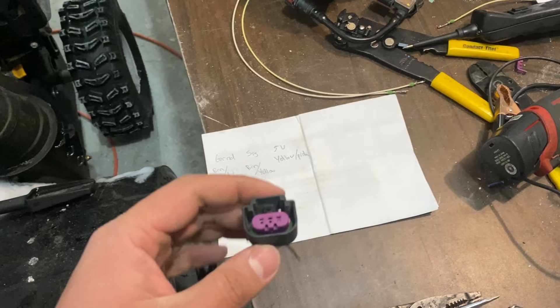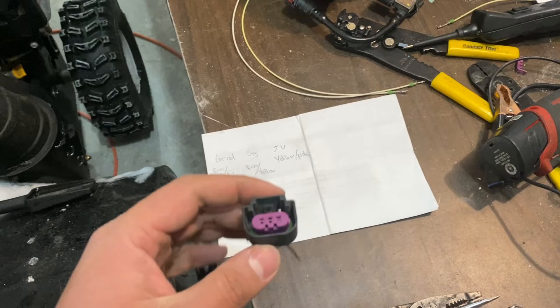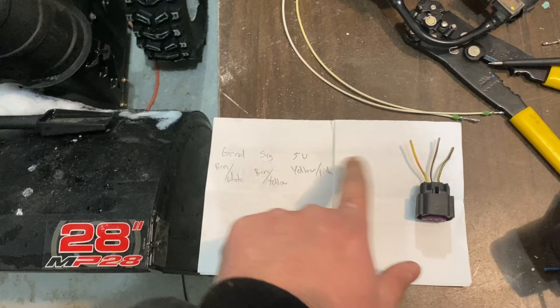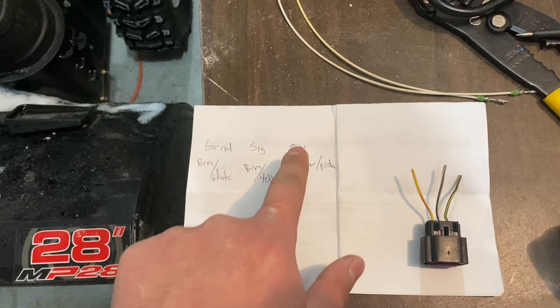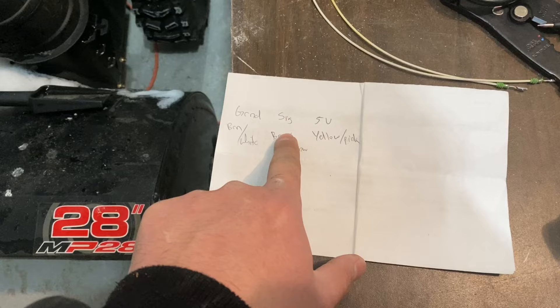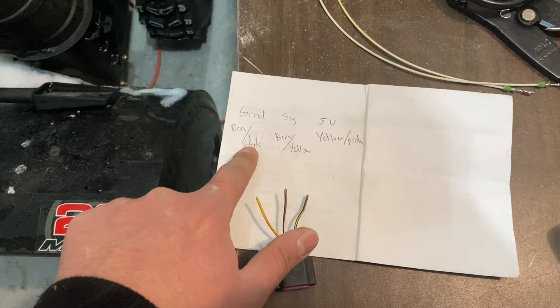Looking at the new connector — the one we're supposed to splice in — if we're looking at it with the tab facing that way and it's supposed to plug into the part: you want the 5V, which is your yellow-pink, all the way to the right side. Your signal wire, which is your brown-yellow, will go down the center. And your ground, which is your brown-white, will go on the left side.